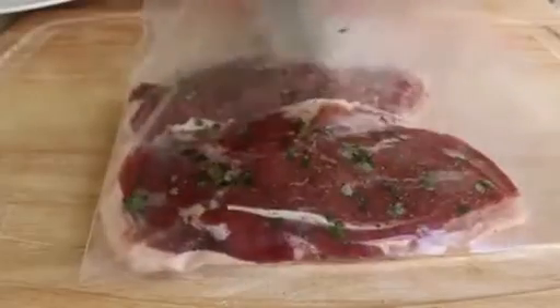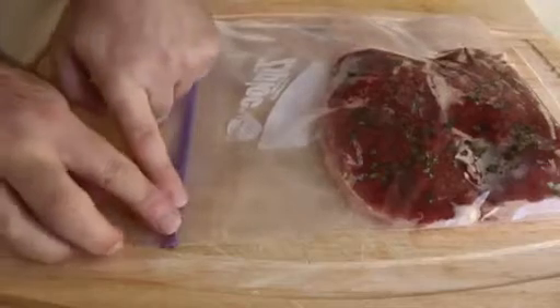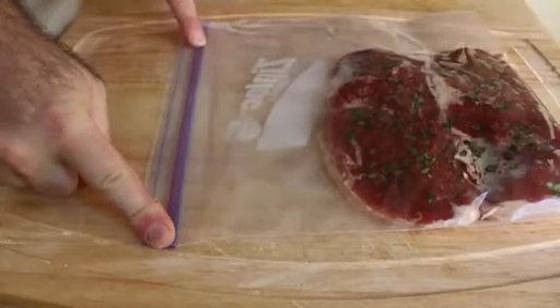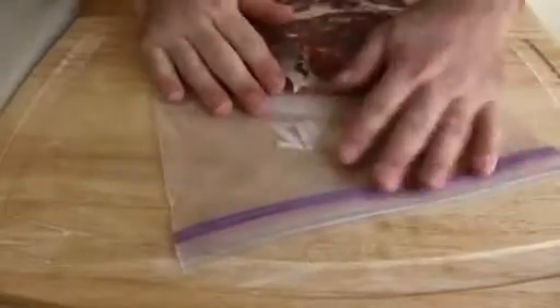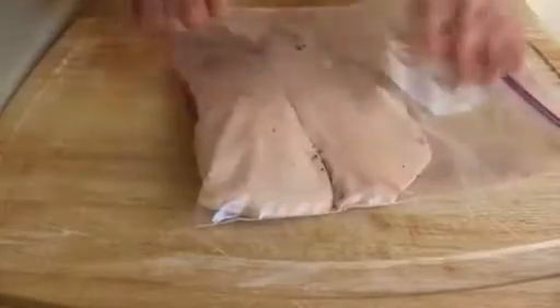Once our duck has been prepped and seasoned, put it in a heavy-duty freezer bag — you need one that seals really well, a nice name-brand sealable freezer bag. Push those down to the corner as tight as they get. Seal it almost all the way, then squeeze out the air with your hands. We only need enough air out so it doesn't float. Squeeze out all you can, then finish sealing it.